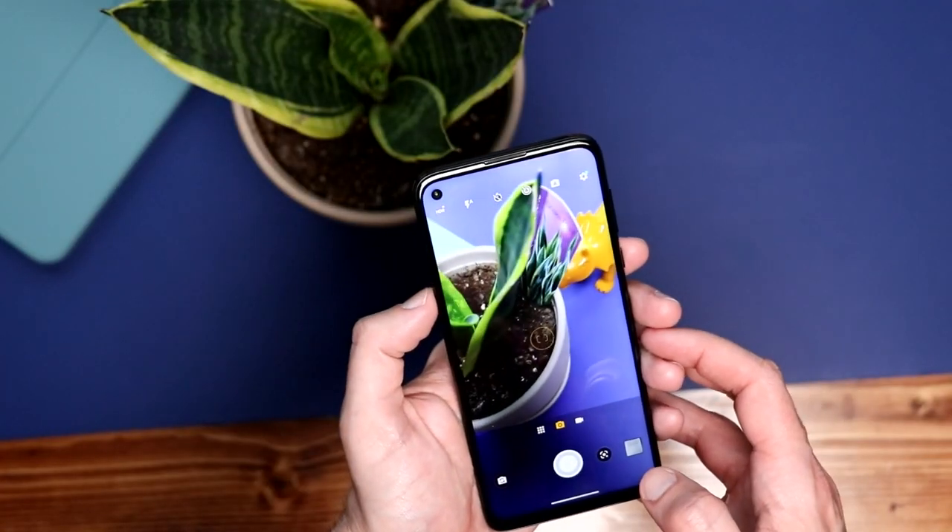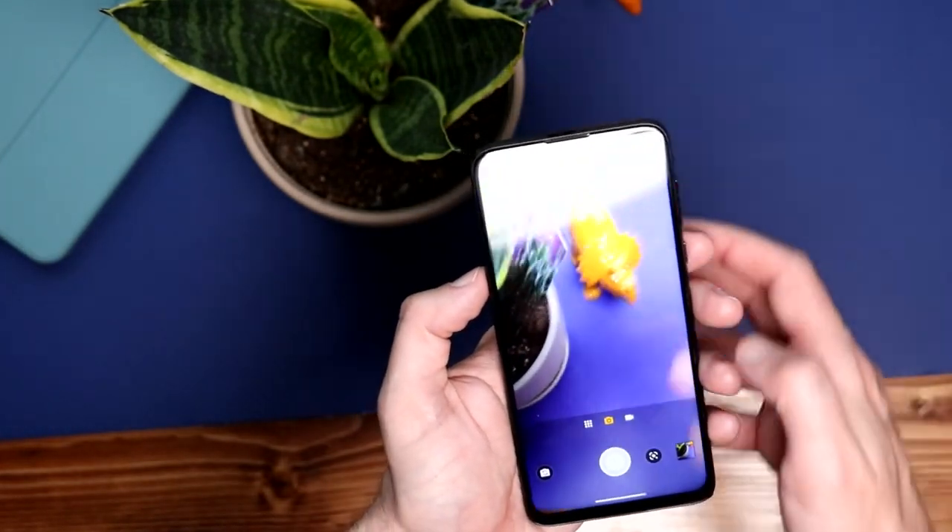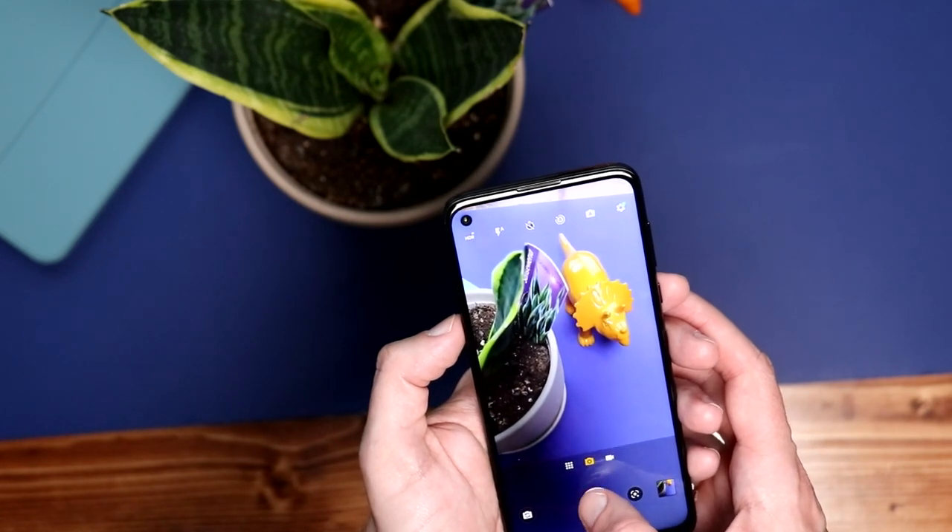I could tell the camera is a step down from the Note, especially in lower-light situations, but if you're coming from a three or four year old phone, this camera is still going to feel like a step forward. I'm not going to do a deep dive into the camera and all the things it can do, because a lot of other YouTubers have already done that — I'll link those down in the description. There were two things I missed on this phone: the first was wireless charging — I had to plug it in using the USB-C port along the bottom — and of course the second thing was that pen.